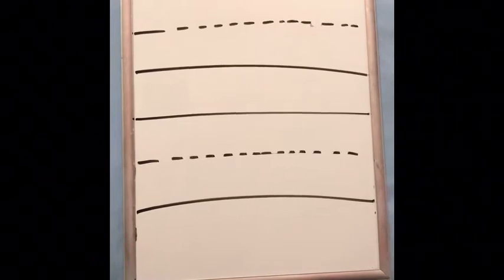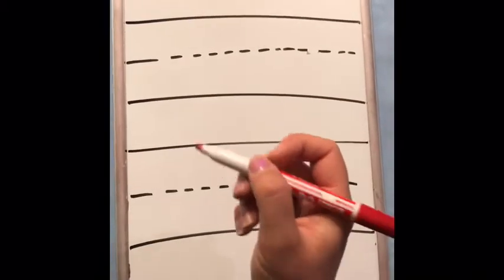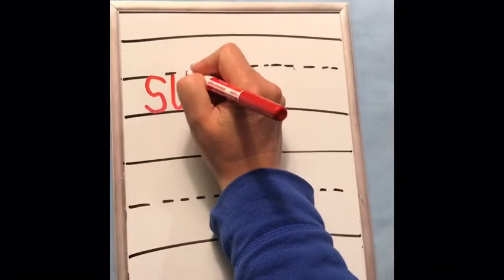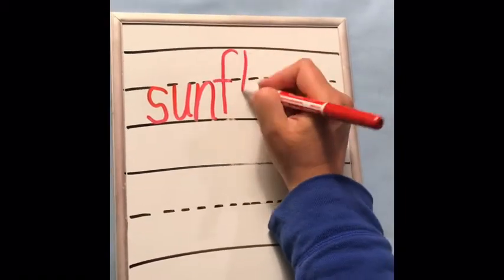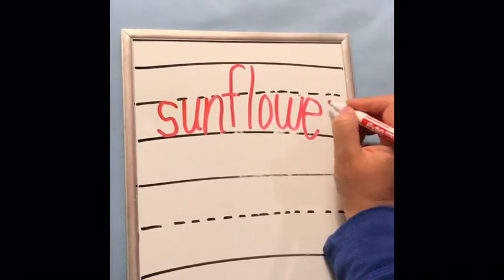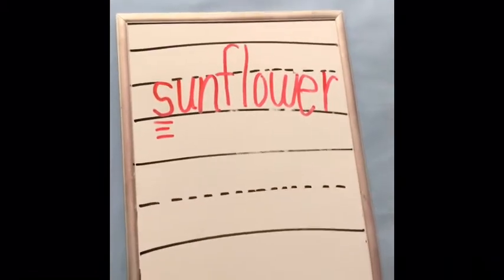That was a picture of a flower called a sunflower. That starts with the letter sound 's.' Can you make the letter sound 's'? I'm going to write it in print first. There's your letter 's.' Sun. Flower. Oops, looks a little crazy. There's your 's' sound.